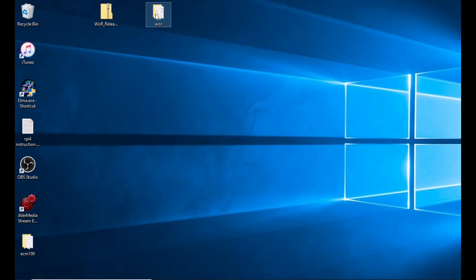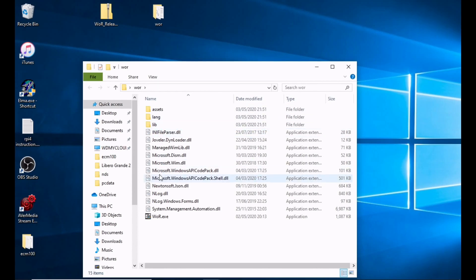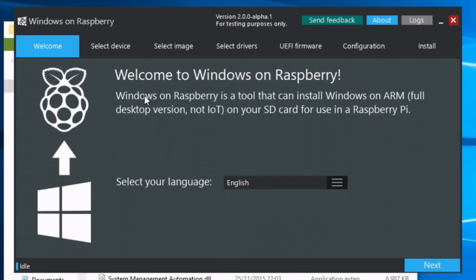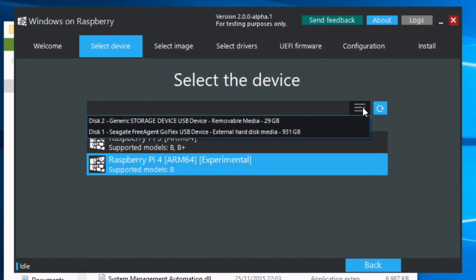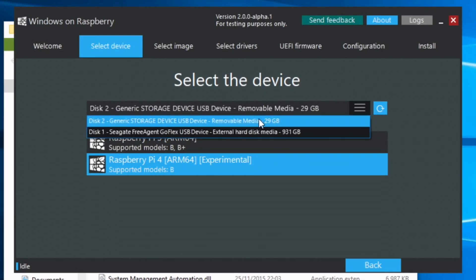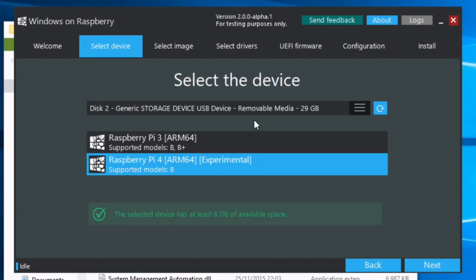Double-click on that folder and double-click on the WOR exe file. Now we're in the program — the presentation is very nice. Select your language and hit Next. Select Raspberry Pi 4 and then select where you're going to store it. Mine's a 32GB micro SD card. Hit Next.